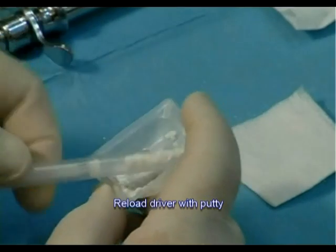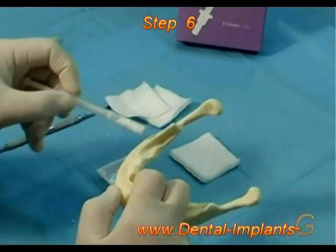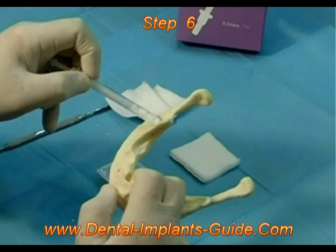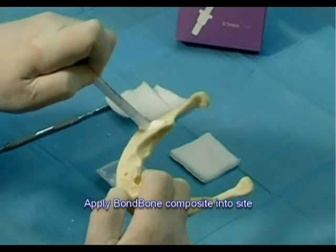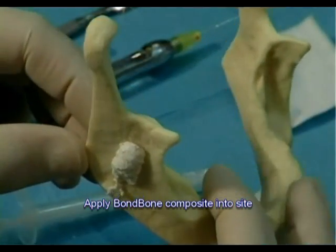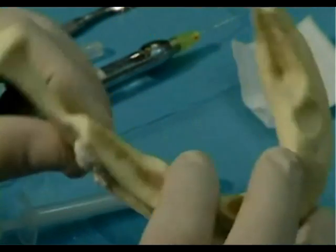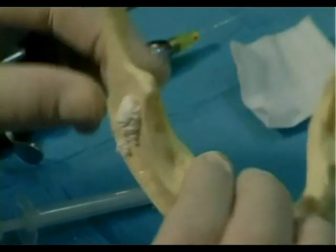Use the same maneuvers as loading amalgam to collect the putty. Step 6: Apply the Bond Bone composite graft into the required site by pushing the piston and ejecting the composite graft. The bone defect has to be entirely filled with composite graft in order to obtain good contact with natural bone.